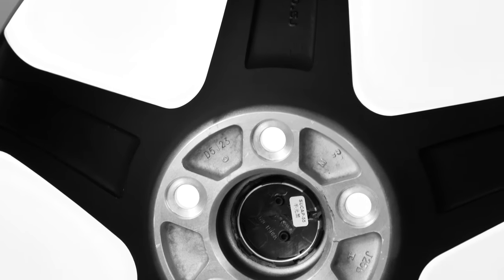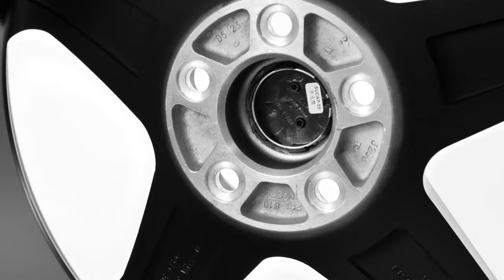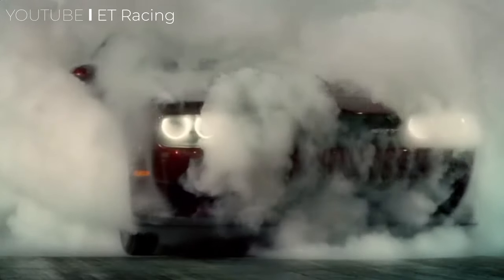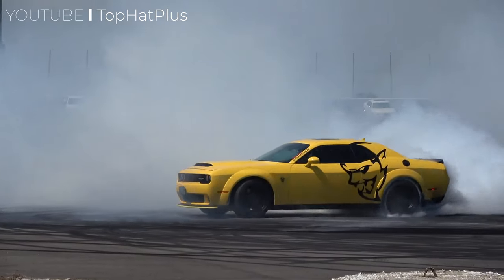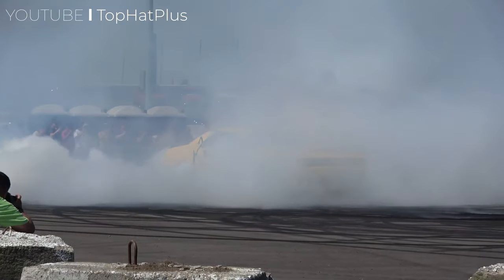These wheels will effortlessly bolt right up to your Challenger with their 5x115 bolt pattern. If you're driving any modern version of the Challenger Demon or Hellcat, consider a set of OES Demon wheels by Vox. These are great to achieve that race-line look, or if you need a secondary set of track or drag wheels.